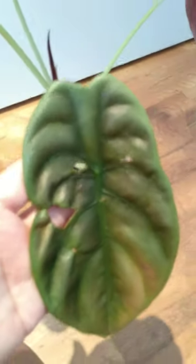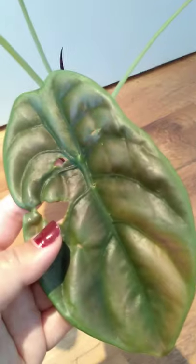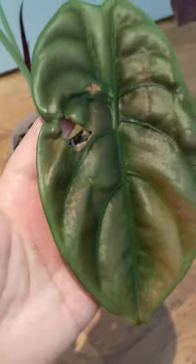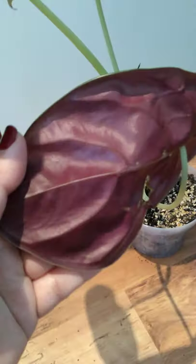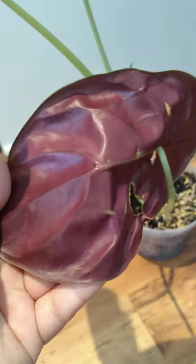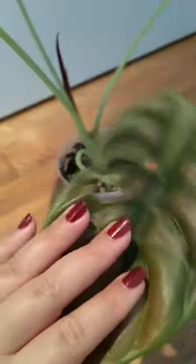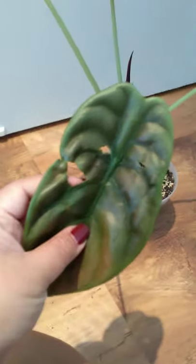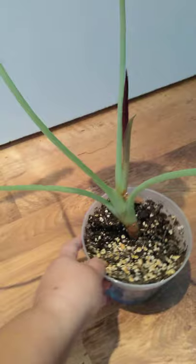This is her worst looking leaf and it pretty much unfurled like this during a time that she had a bunch of thrips on her. I kept treating her, and the new leaf that was coming out when the thrips were around came out like this — they can do a lot of damage pretty much everywhere on the plant if there's a bad infestation. This leaf is not the prettiest, it's pretty much done for, but I'm leaving it on to still contribute to photosynthesis and help new growth like this one.